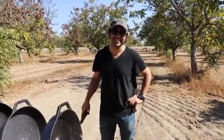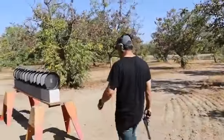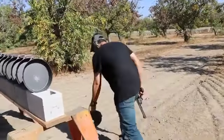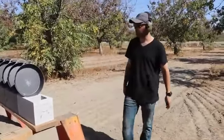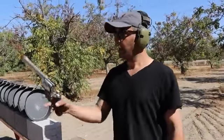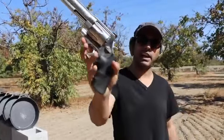I didn't think they were gonna be this tough. Okay, next round - we're not gonna play around. The smaller rounds are not working out. I went straight to the 500 Smith and Wesson. I picked the perfect round - the Extreme Penetrator from Underwood Ammo. This will do the job.